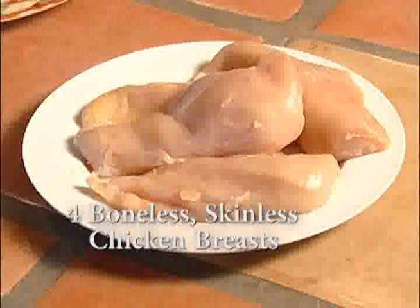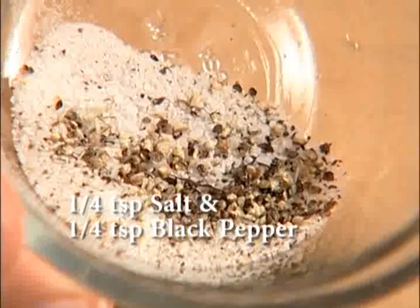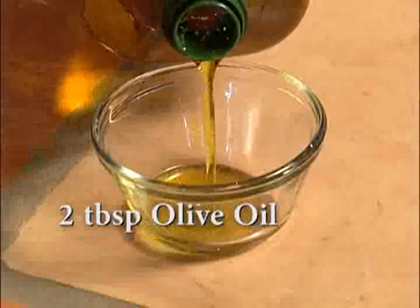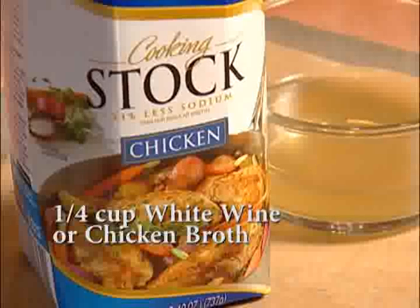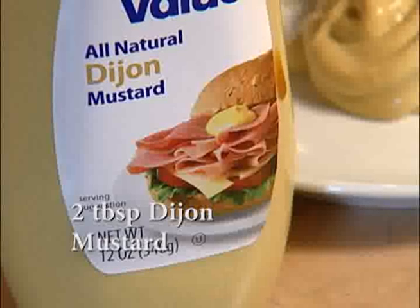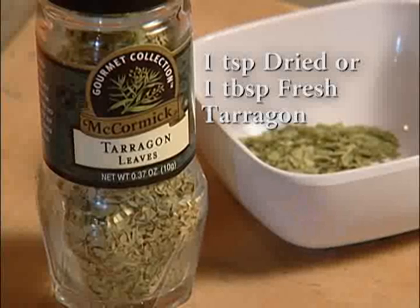To begin, you'll need four boneless, skinless chicken breasts, one-fourth teaspoon salt, one-fourth teaspoon black pepper, two tablespoons olive oil, one-fourth cup white wine or chicken broth — either one — one-half cup heavy cream, two tablespoons Dijon mustard, and one teaspoon dried tarragon, or if you want to use fresh, use one tablespoon.